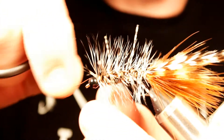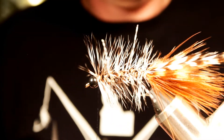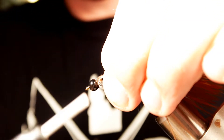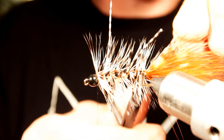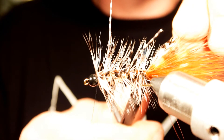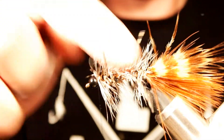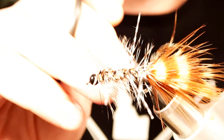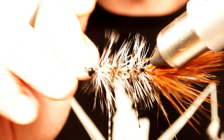Now we can helicopter off our wire, sweep our hackle back a little bit, and then trim that rear hackle off pretty close — doesn't have to be super close. This is a good time to go through and make sure you pick out any extra fibers that might have gotten trapped by your wire.